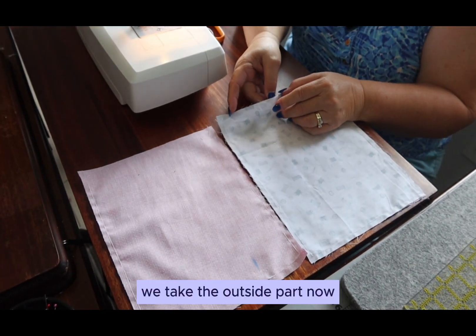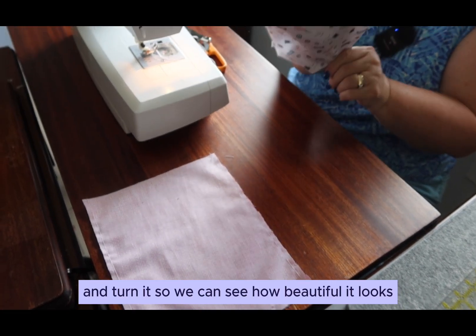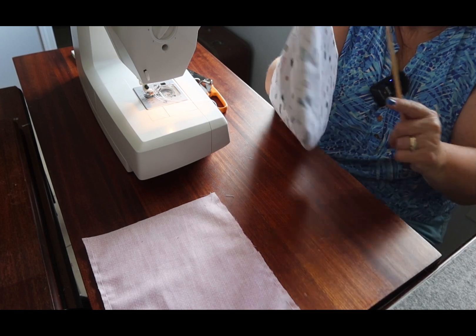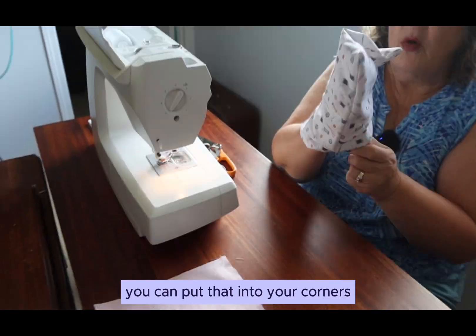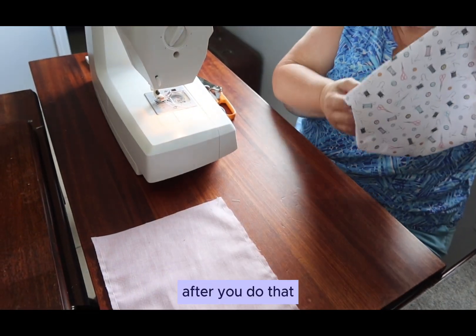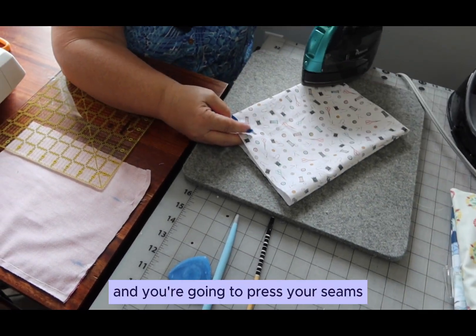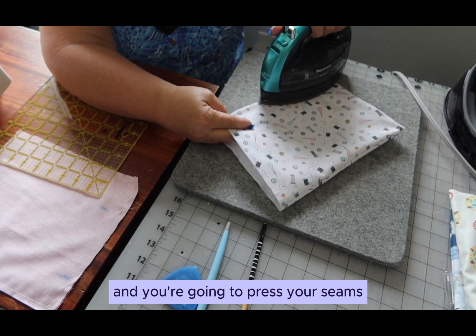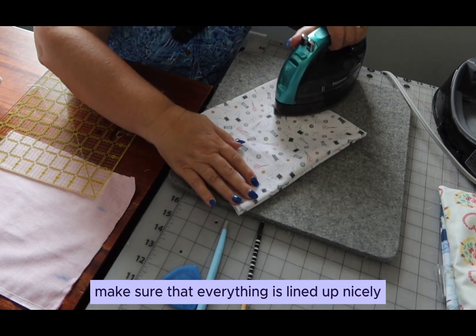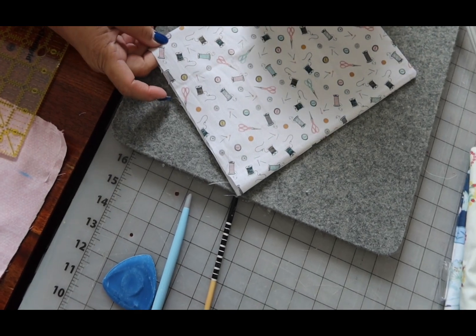We take the outside part now and turn it so we can see how beautiful it looks. If you have any type of pointing tool you can put that into your corners to make them look really nice. After you do that, you're going to take the outside part to your iron and press your seams, making sure that everything is lined up nicely so your seams look pressed well.